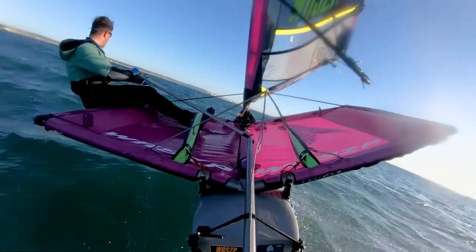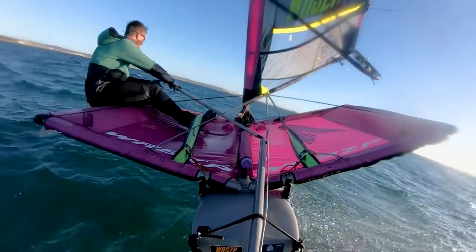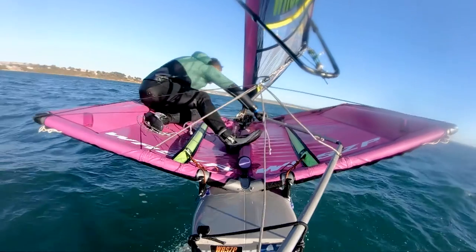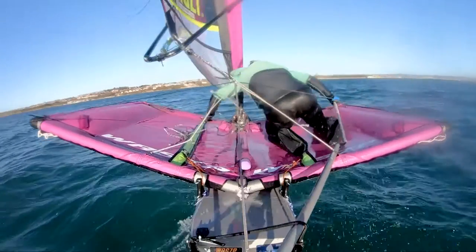Let's go back through that step by step. Step one: make sure you're going fast. Step two: start to make the turn, squeeze in the mainsheet, and take your back foot out of the toe strap. Step three: just before head to wind and with a flat boat, steer hard and shift your weight to the new wing.